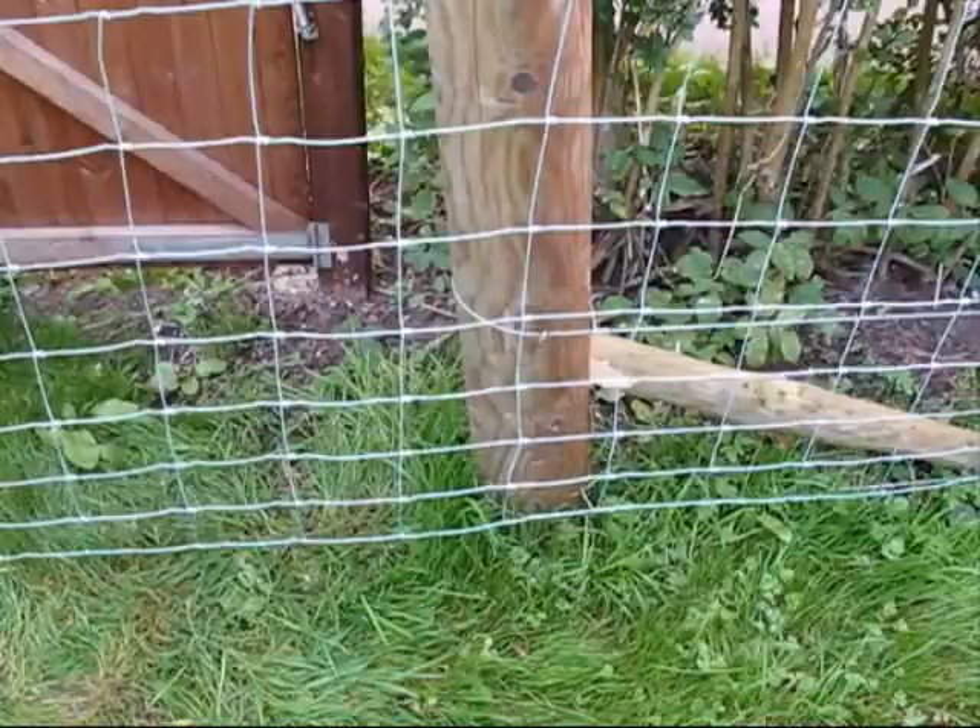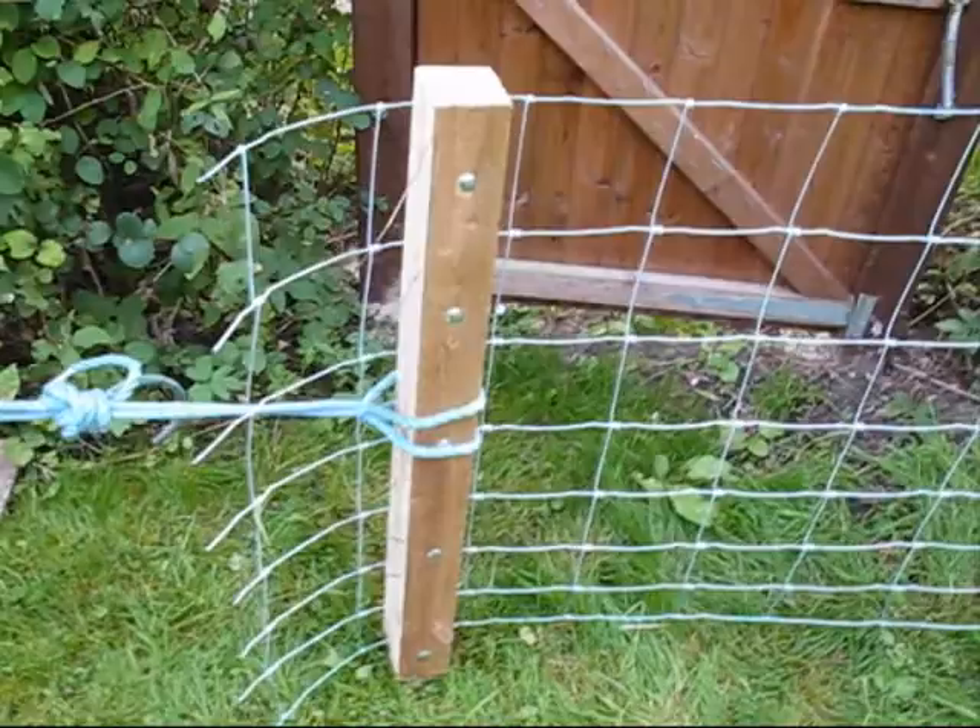Anyway, here's the other end. And this is the setup for tensioning pig mesh. So there's where it's going to end up. And here's a little stretcher bar — I got the idea off YouTube actually. And here's a pull lift attached to the garden tractor, a couple of bits of rope.